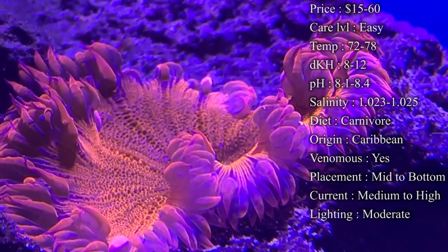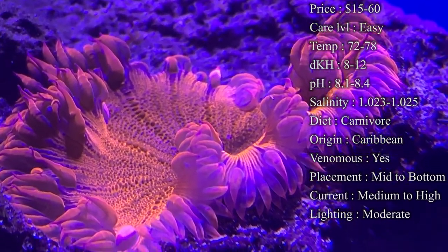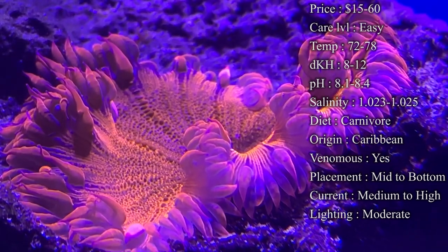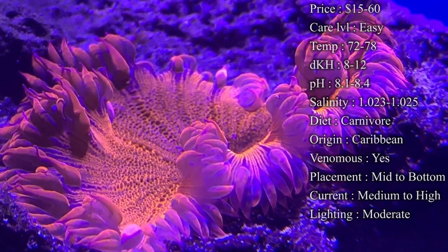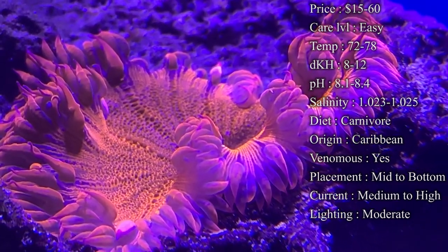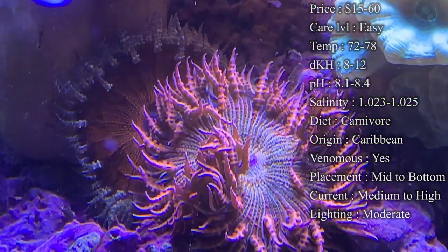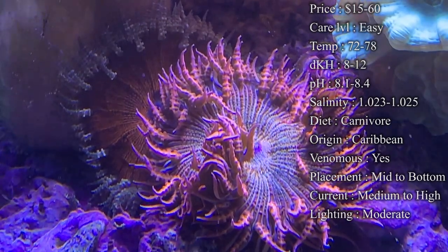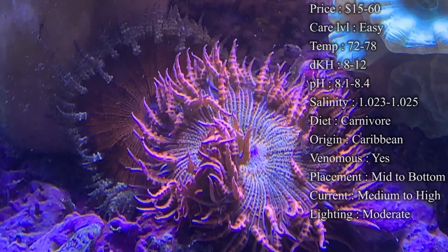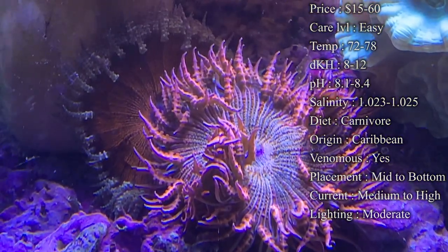Keep all that in check and you'll have a really happy rock flower. For color, you can see every color on the rainbow — just Google rock flower anemones and look at the images. Reds are probably the most popular and most seen, but a lot of people try to go for greens, bright oranges, and blues as rarer colors. Another great thing is you can put them right beside each other — they won't sting each other, they just sit right beside each other.